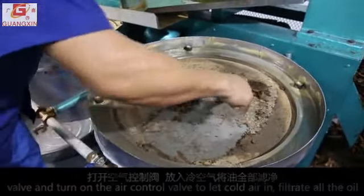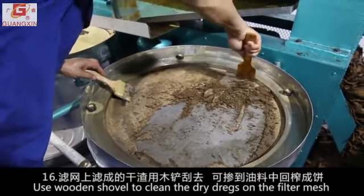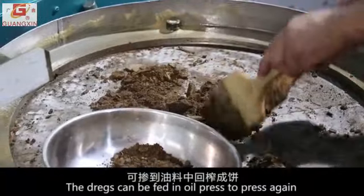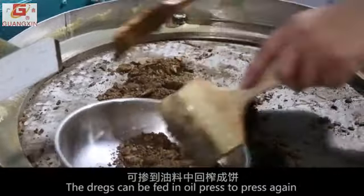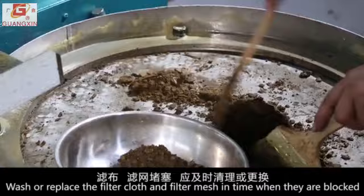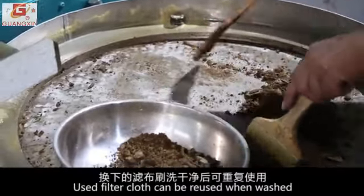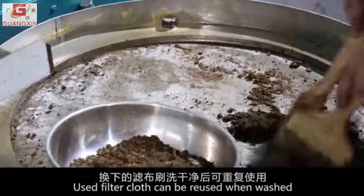Filtrate all the oil. Use a wooden shovel to clean the dry dregs on the filter mesh. The dregs can be fed back into the oil press to be pressed again. Wash or replace the filter cloth and filter mesh promptly when they become blocked. Used filter cloth can be reused after washing.